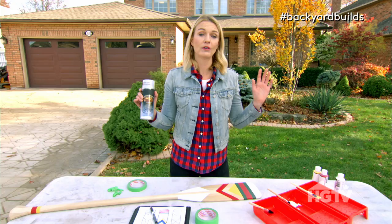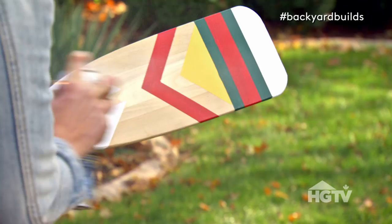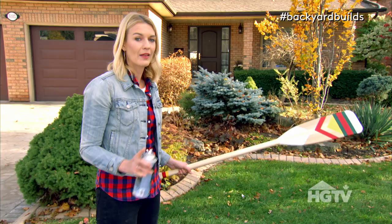Step six: apply clear coat. I've got it in a spray can. If you're doing this, make sure you're in a well-ventilated area. You can also do this with a brush-on clear coat, but this goes a lot quicker. Because I used a water-based paint, I'm using a water-based clear coat. But if you were to use them as a paddle, you have to use an actual waterproof varnish — and that's a whole different ball game.